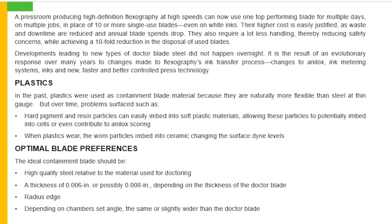Developments leading to new types of doctor blades still did not happen overnight. It is the result of an evolutionary response over many years to changes made to the flexographic ink transfer process — changes to analogs, ink metering systems, inks, and new faster and better controlled press technology. Regarding plastics: in the past, plastics were used as a containment blade material because they are naturally more flexible than steel at thin gauge. But over time, problems surfaced such as hard pigment and resin particles easily embedding onto soft plastic materials, allowing these particles to embed into cells or even contribute to analog scoring. When plastic wears, the worn particles embed into ceramic, changing the surface dying levels.